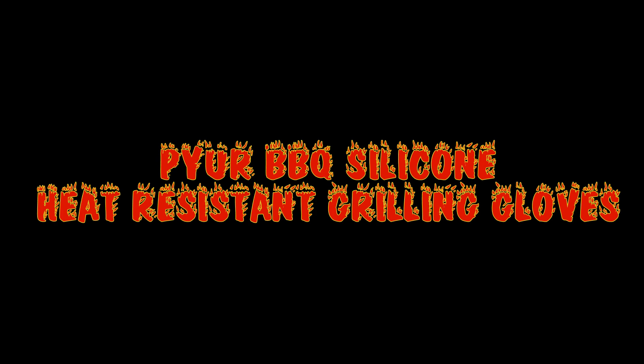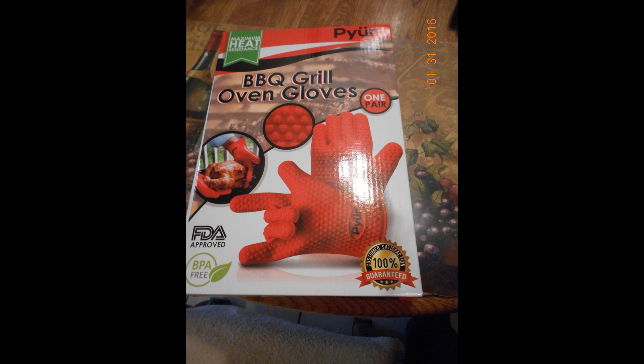Hi everyone, today I'd like to talk about the Paiure barbecue silicon heat resistant grilling gloves. I received these items at a discount in exchange for my honest opinion and review. As you can see, they come in a box and it is one set of silicon gloves. They are BPA free, as you can see according to the box.